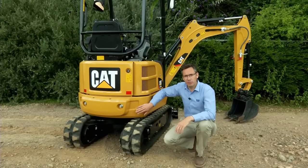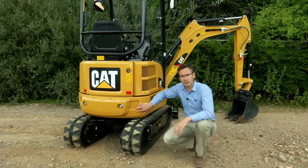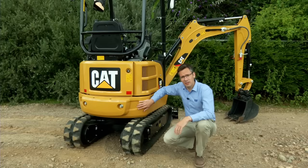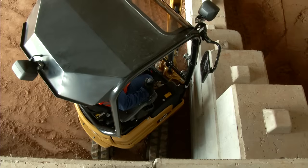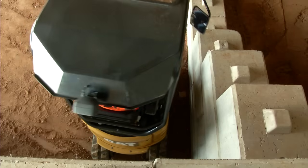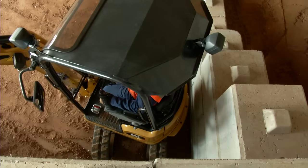Here at the rear of the machine we see possibly the most important aspect of this type of design, and that is the rear counterweight. When the tracks are extended, this counterweight doesn't protrude beyond the width of the tracks, meaning that when working against walls and in very confined spaces, and also during transportation, damage to the upper structure is limited.